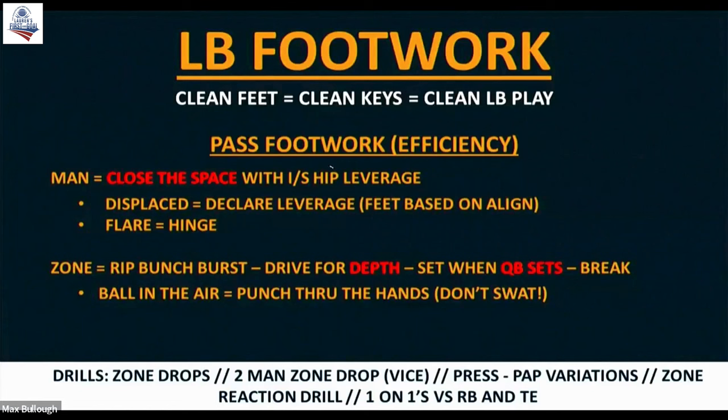Leverage. So we talk about man and we talk about zone. We play a lot of man coverage here. So we say close gather press to our leverage chip, which is always going to be the inside hip when we're covering a running back out of the backfield. We can talk about close gather press to that inside hip, taking away the inside of the field with our body presence.